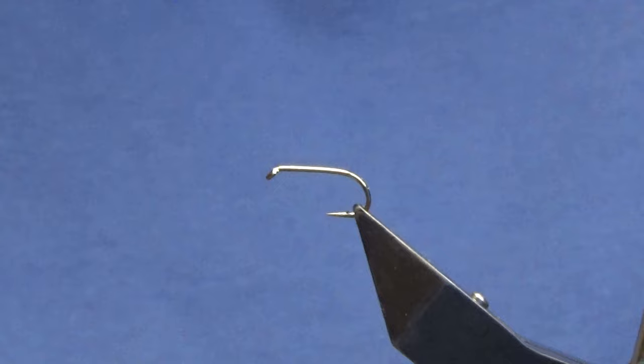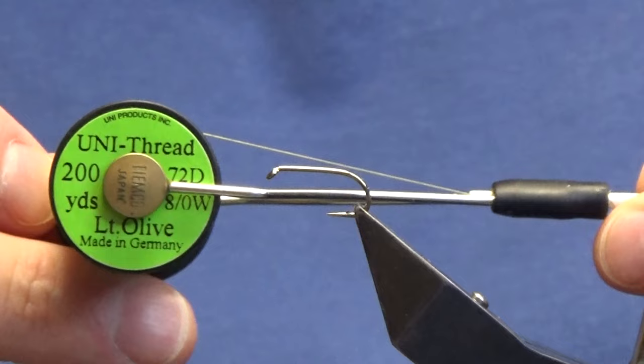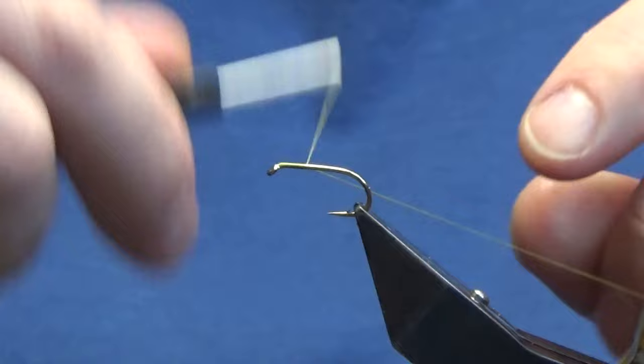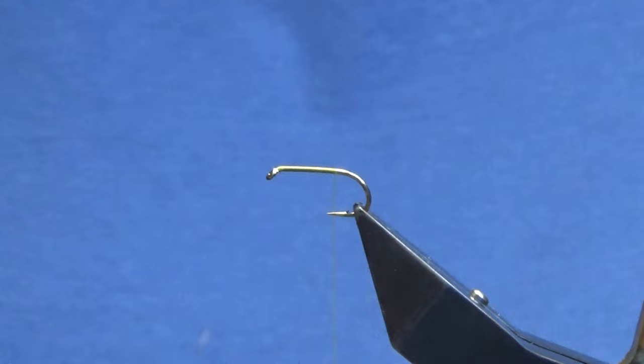Okay guys, welcome back and thanks for taking the time to join me. I'm going to tie a wee Cruncher pattern. The hook and the vise is a Kamasan B175 in size 10 — you can tie these down to a size 14. The thread we're going to start off using is the Uni Thread 8/0 in olive. I'm just going to come in and get the thread started behind the eye of the hook, run the thread down until I'm past the point of the hook, and then remove the waste tag of thread.